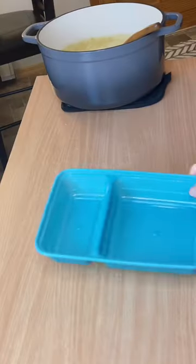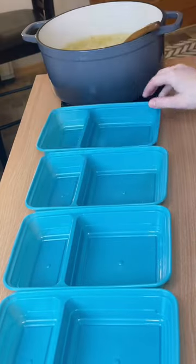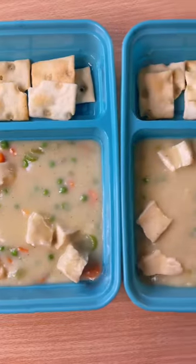Once it's simmered for a few minutes, remove it from the heat and add to your meal prep containers along with some gluten-free crackers and enjoy.